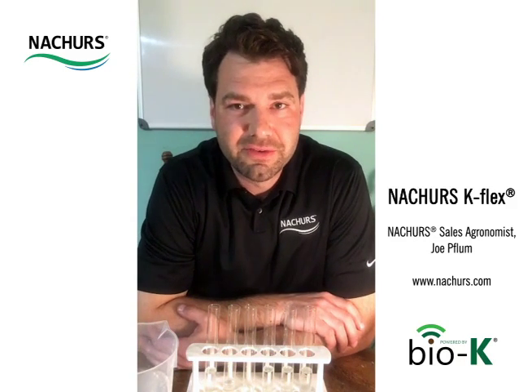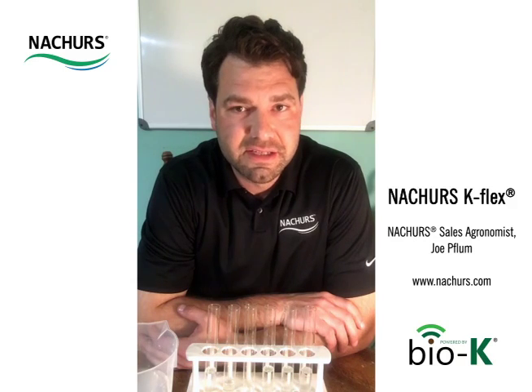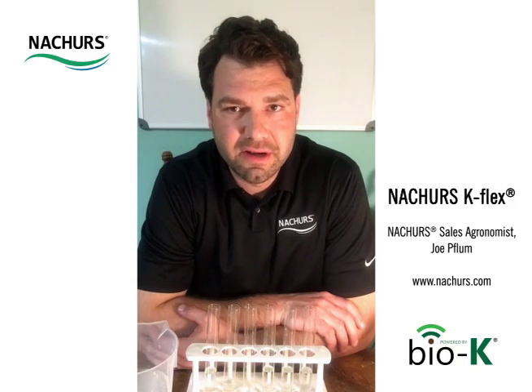Hi, I'm Joe Flum with Nature's Liquid Fertilizer. I'm their Northeast U.S. sales agronomist, and today I'm going to be covering our K-Flex product.